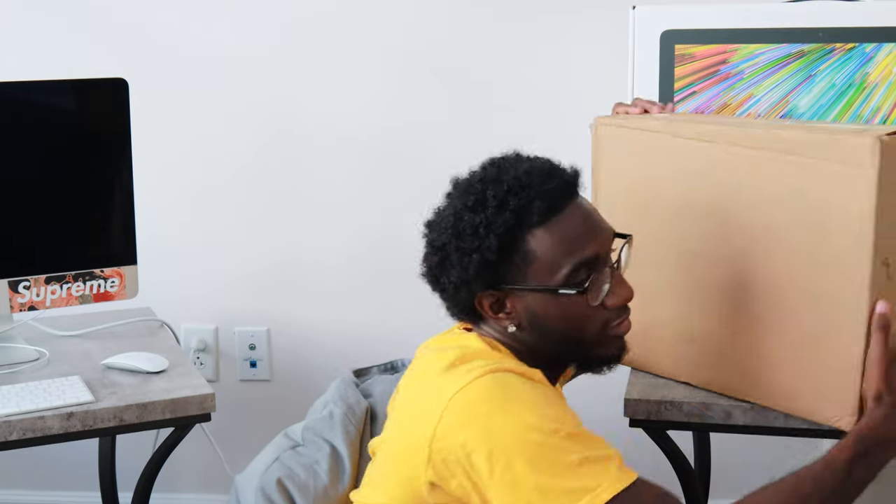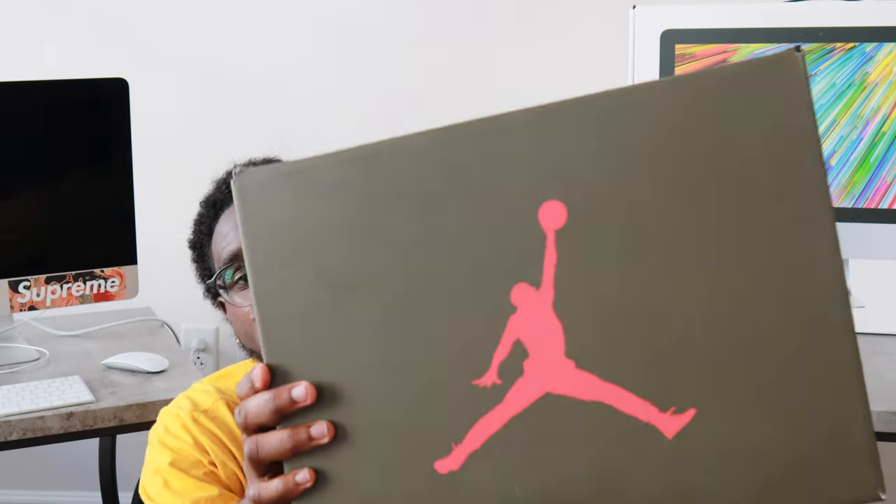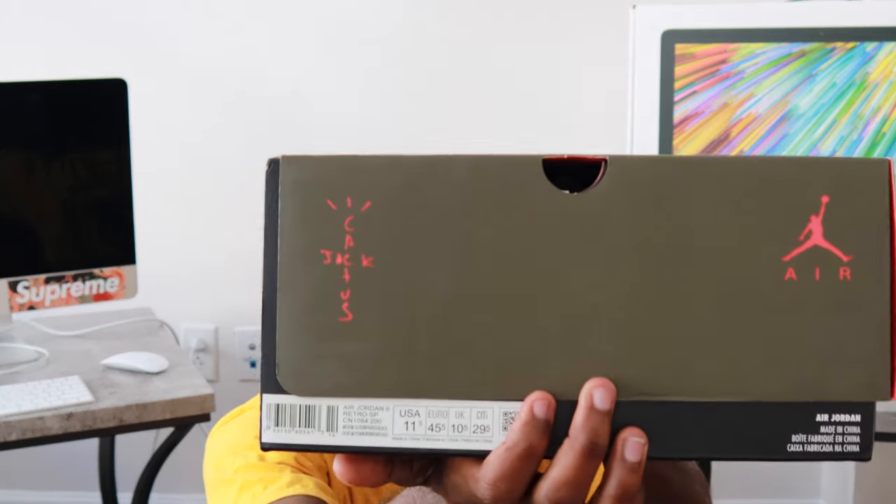Now it's time to get into it. These joints — I know I'm pretty late but I don't care. I wanted them and now they're here. Opening it upside down, but as you can see it's the green Jumpman box with the Cactus Jack on the side, so you already know what that means.